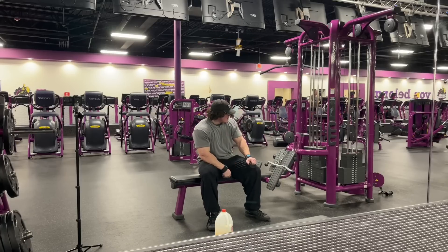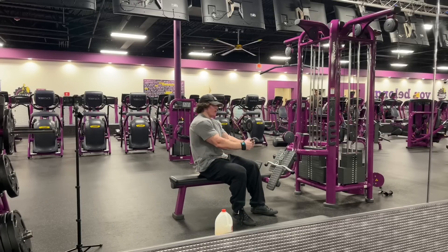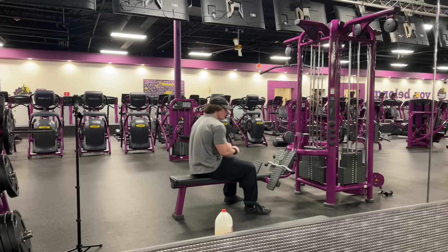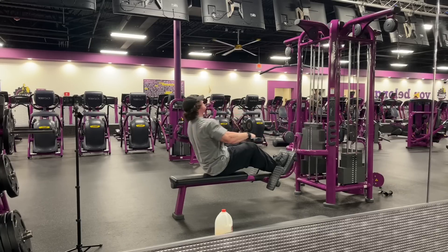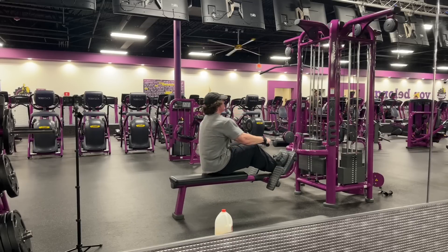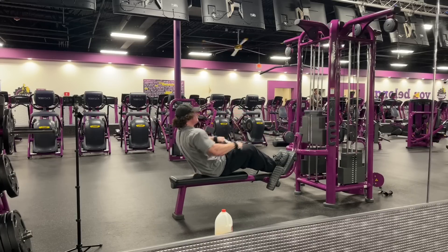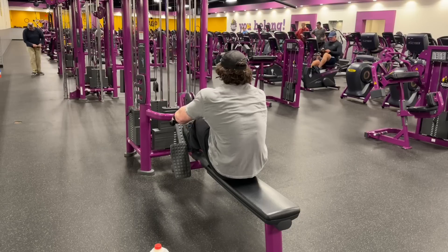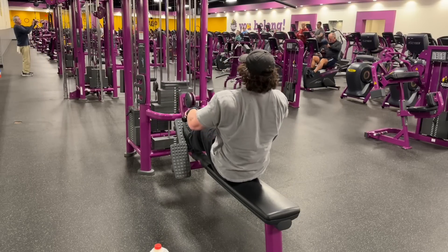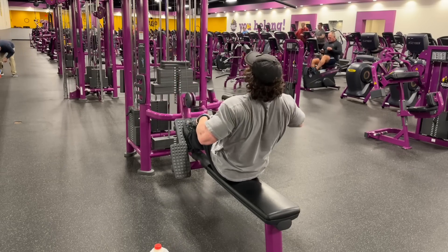For the finisher, just two sets of rows. I don't want to use the lat pull-down bar because it would just be weird to hold onto at this weight. This little W bar will do fine — I don't want to use the V bar since it feels a little too close grip for my preference.